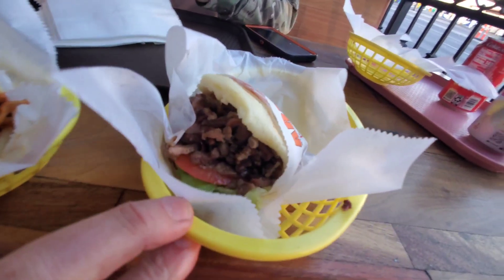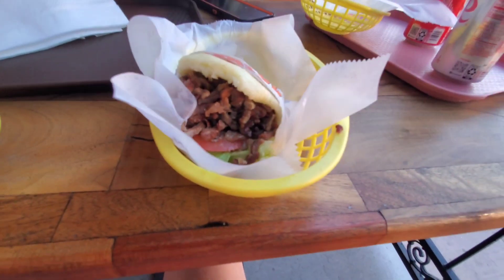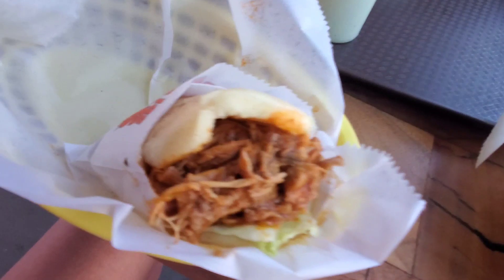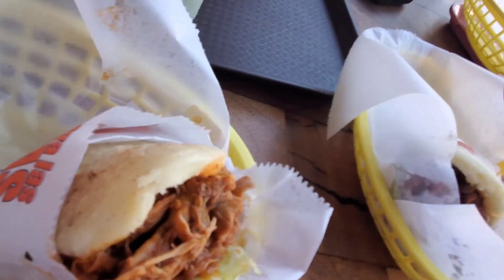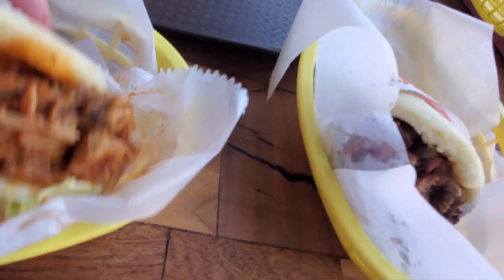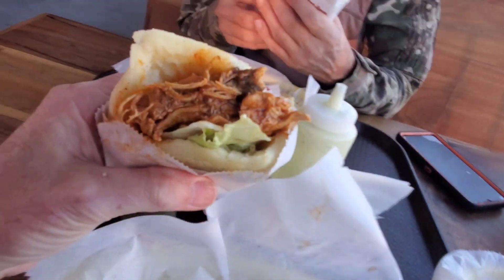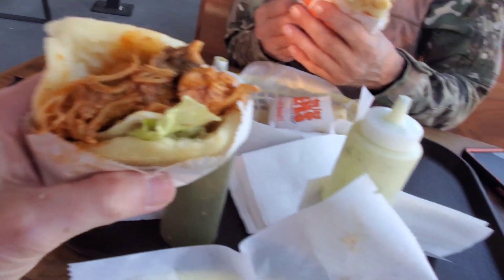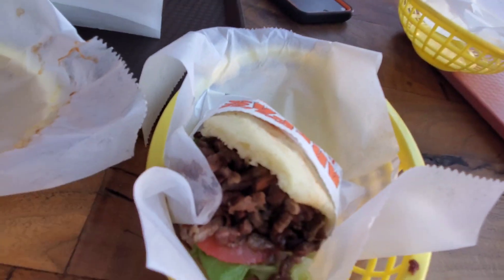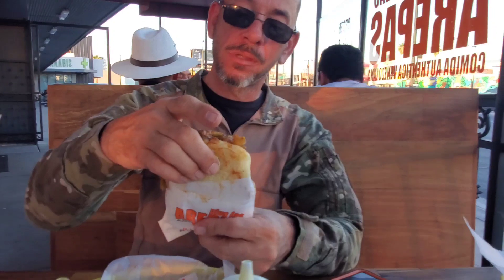That's what the arepas look like — that's kind of the specialty of the house here. And they're a pretty decent size, if I hold one in my hand. It's pretty good, isn't it? Let Mr. Z take a bite and discombobulate himself on the flavors and all that.